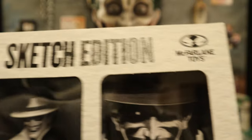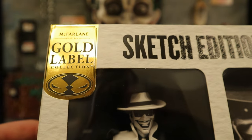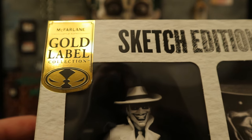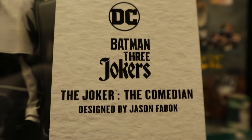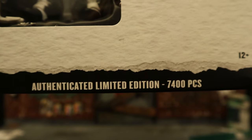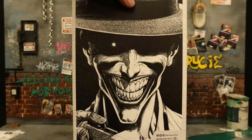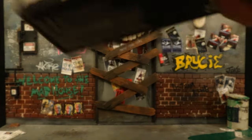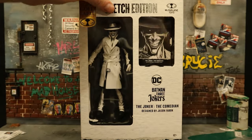As you can see at the top: Sketch Edition, McFarlane Toys, part of the Gold Label Collection. A Gold Label figure is simply a retailer exclusive — whether it be Target or Walmart. This particular Gold Label is an Entertainment Earth exclusive. DC Batman: The Three Jokers — The Joker, The Comedian. Designed by Jason Fabach, authenticated, limited edition to 7,400 pieces. Here he is on the front. One side: The Joker, Comedian. Other side pretty blank. The back side — here he is, that big smile on his face at the bottom — got a bunch of credits and there's his barcode.